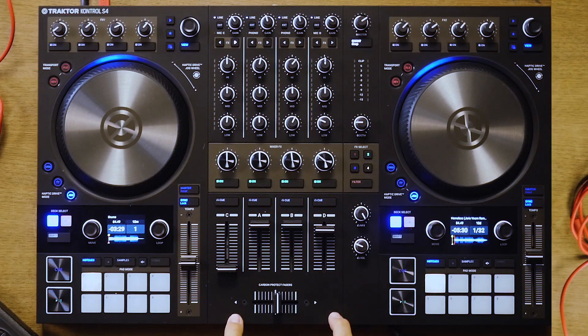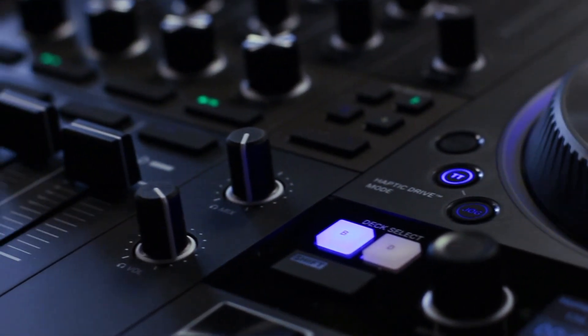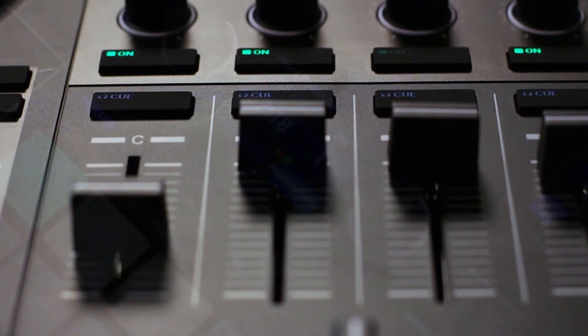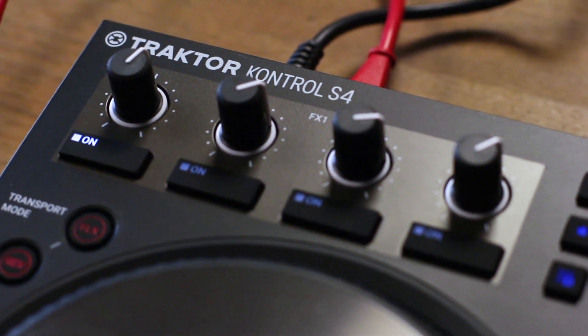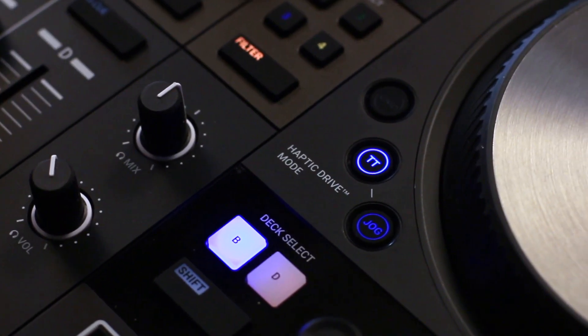Hey everybody, I'm Ian Golden and I'm here in the DJ Tech Tools studio testing and reviewing the Traktor Control S4. I've come out of semi-review retirement to check out the S4 because it's a product that's close to my heart. I was heavily involved in the design of the original S4 and I use a lot of Traktor's technology and their controllers on the road a ton. Lately I've been DJing a lot with the S5, so I was curious what they changed in this new third version and whether it would be worth the upgrade. And I've got to say right off the bat, I'm pleasantly surprised.